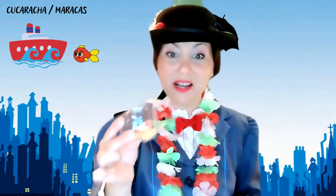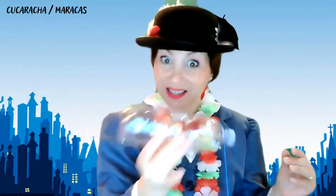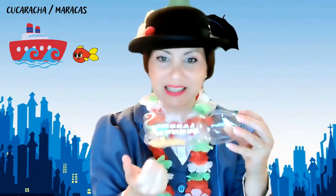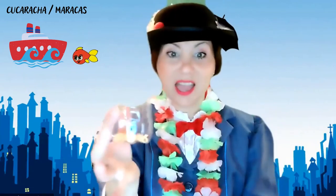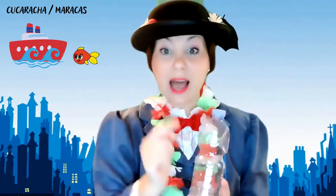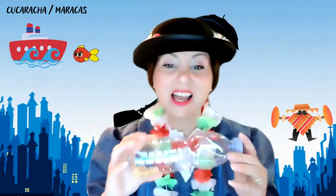Now our activity is to create together the maracas, because the antenna sound — the cucaracha antenna sound is... Do you have the plastic bottle? And do you have the pasta? Wow! Open the bottle and insert the pasta — the little pasta — into the bottle. Yes! Now please sing with me the cucaracha song. One, two, three, ready, go! The cucaracha, the cucaracha!